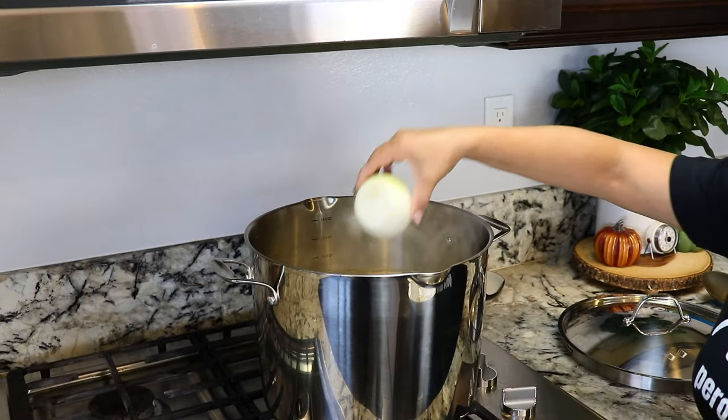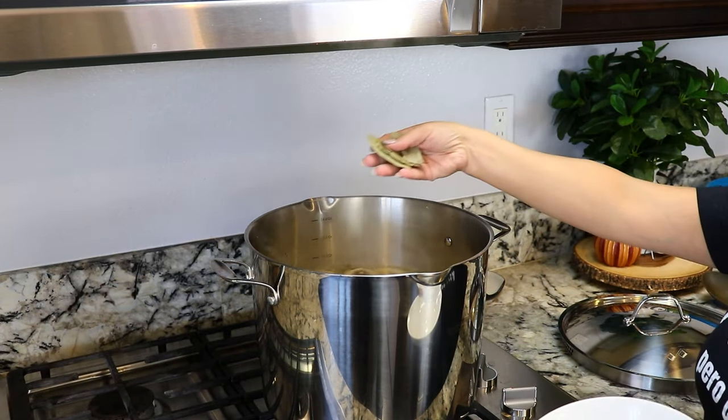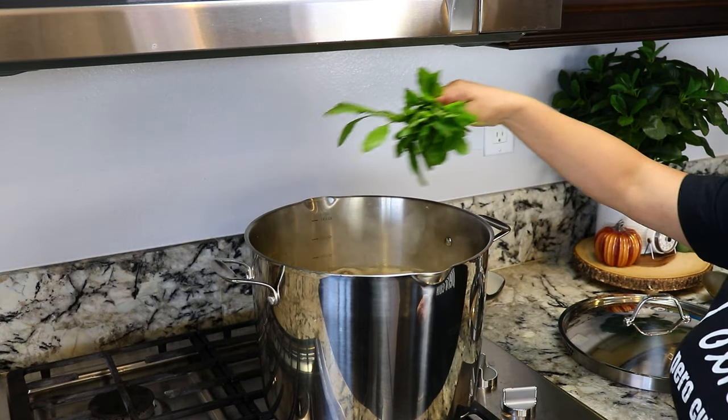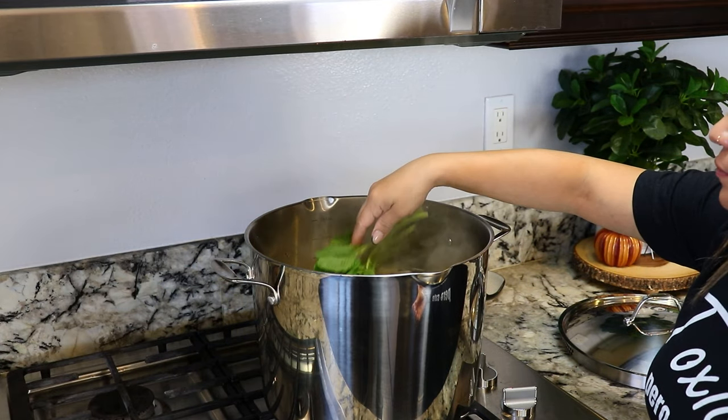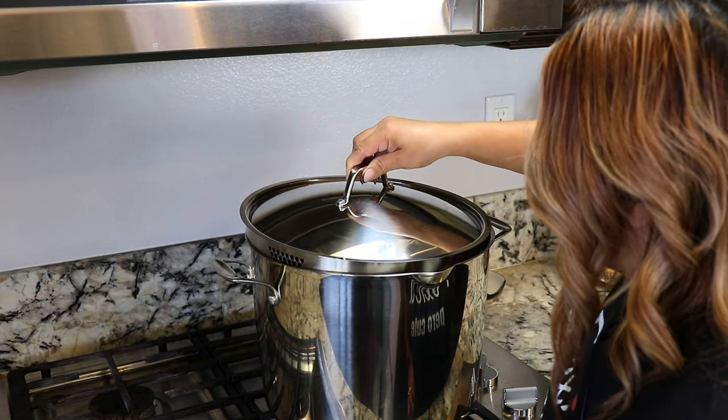Now we're going to add one whole onion, two garlic heads, four bay leaves, epazote strands, and salt to taste. We're going to cover it back up and continue cooking.